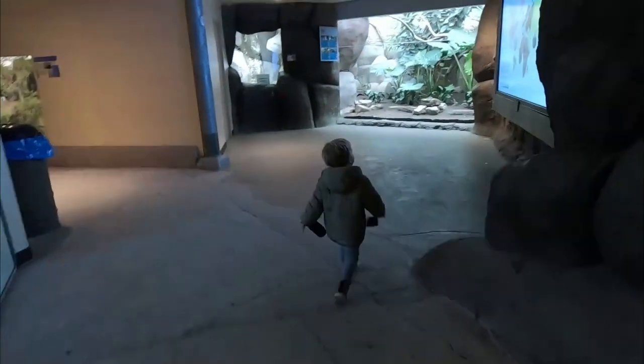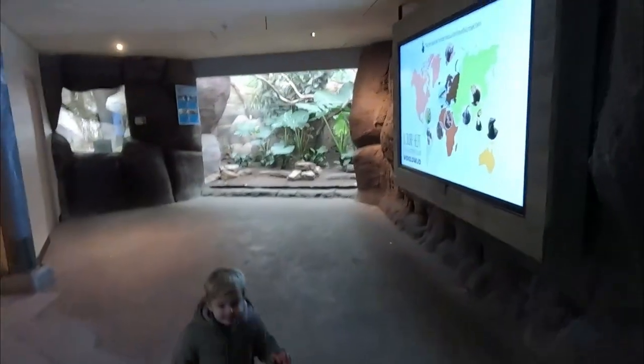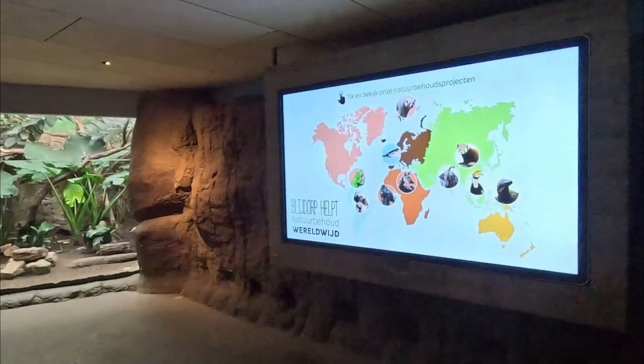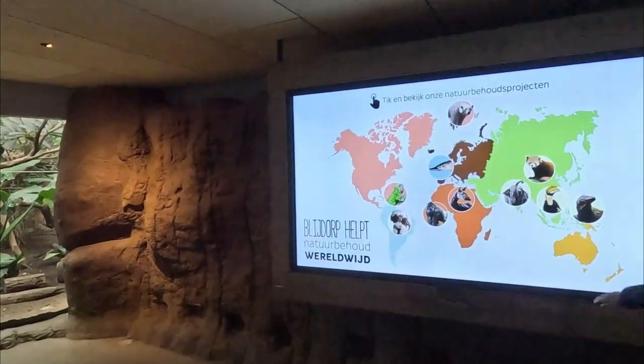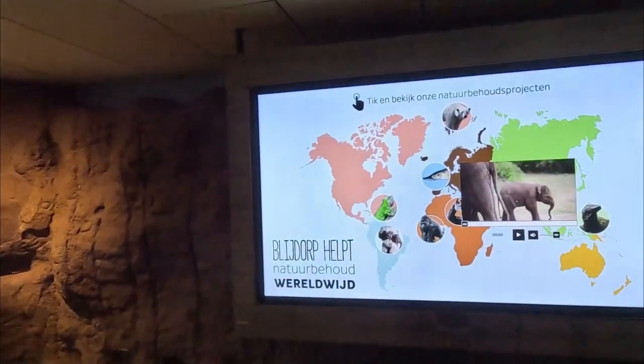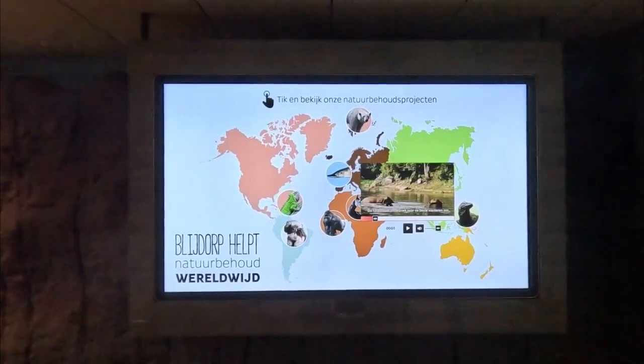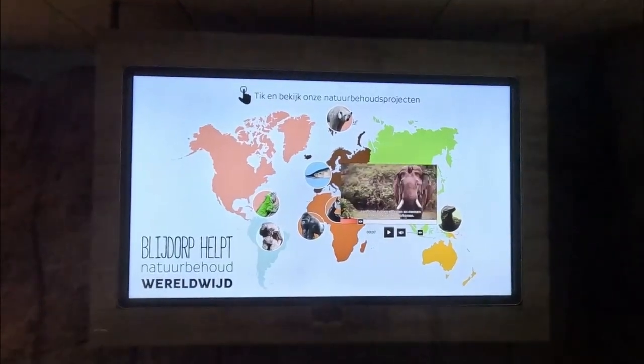There's also a giant touchscreen TV — actually interactive — where you can click different animals to learn about the conservation projects the zoo is contributing to. It's so cool.